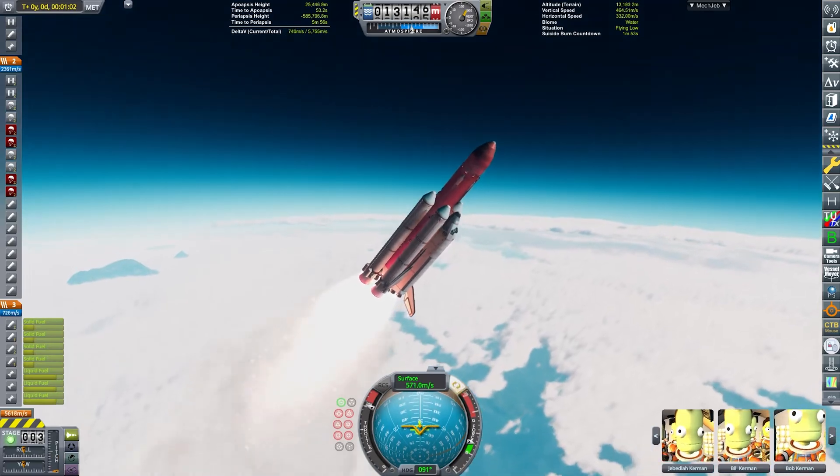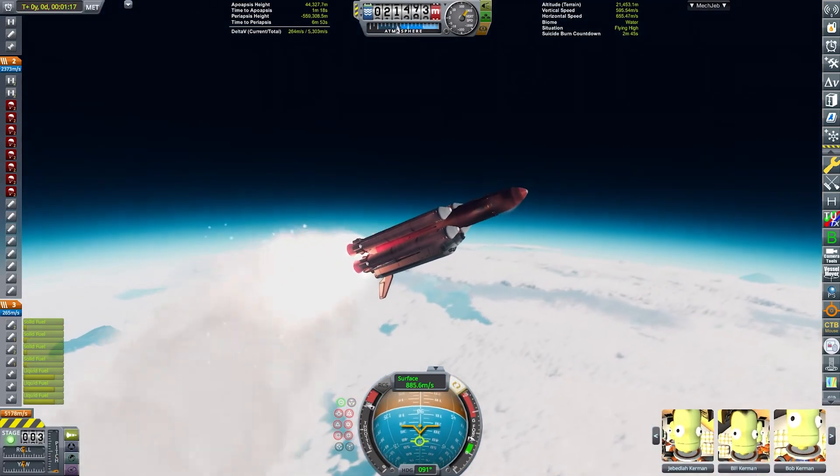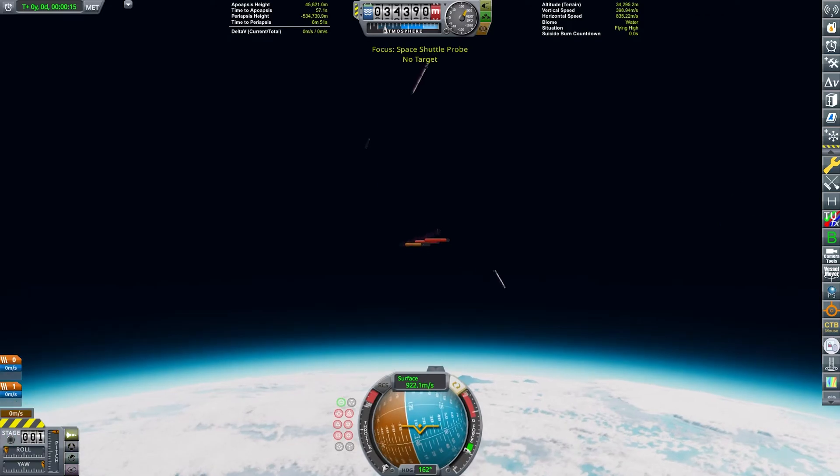I had to do multiple takes at actually launching the thing. A steep ascent is definitely the safest, and as you can see, the rocket is pretty much just flipping out of control. So we were really lucky that we had to decouple the boosters right at that second.